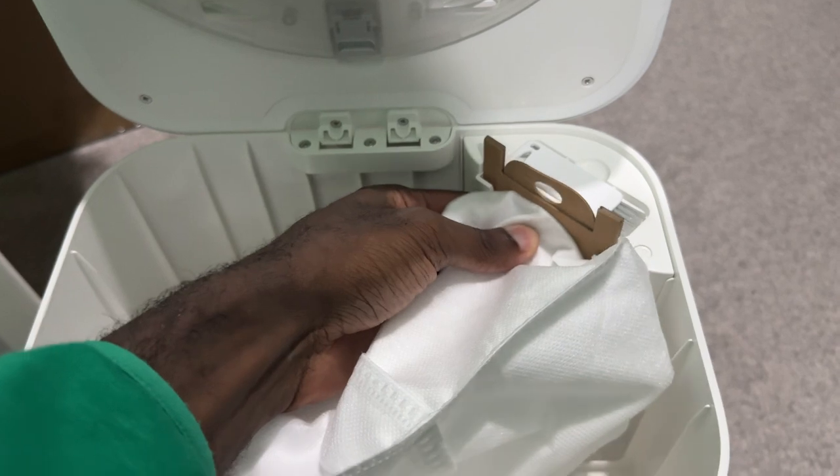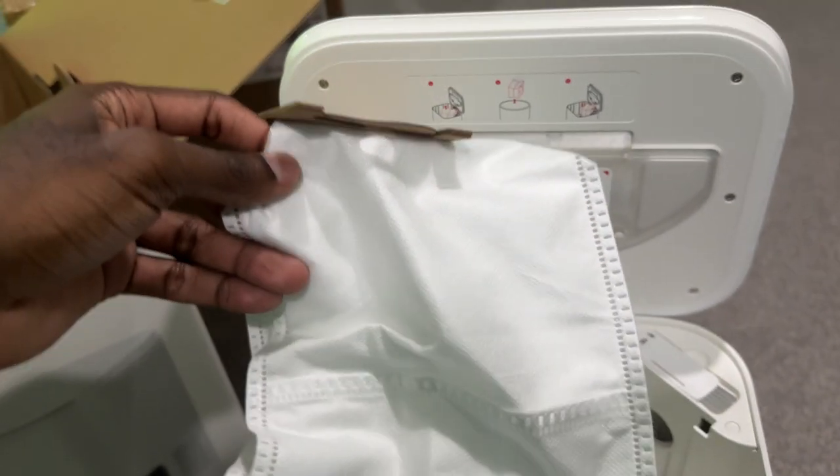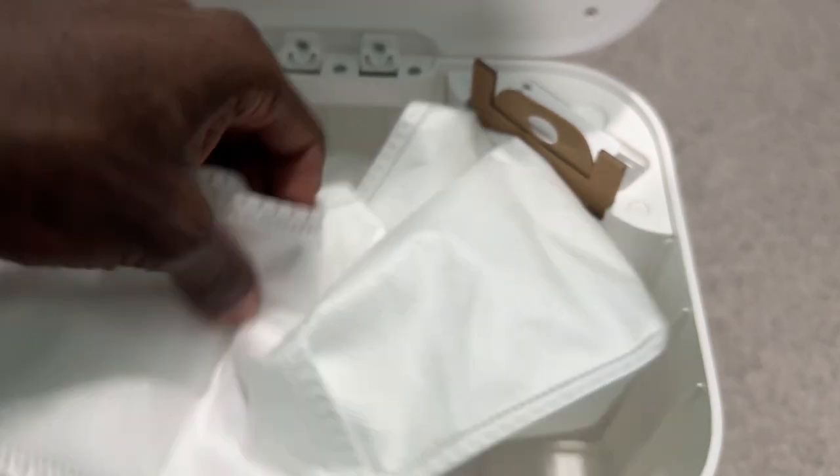It also comes with a bag you can slide out and replace at any time. But again, this will automatically empty itself, so you don't have to do any manual labor — it will just empty itself into this bin when it's finished cleaning.